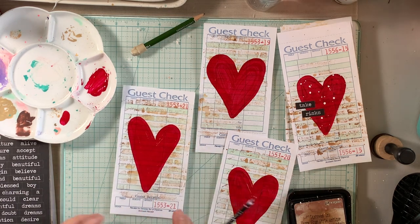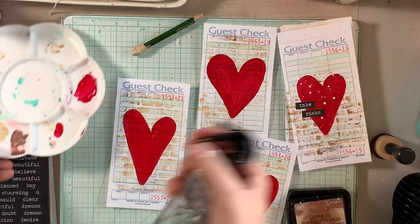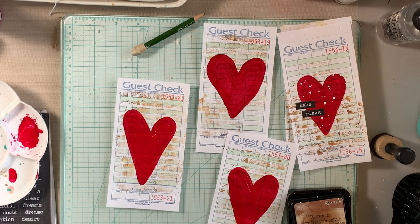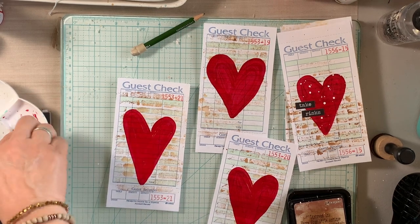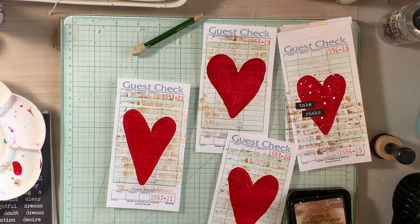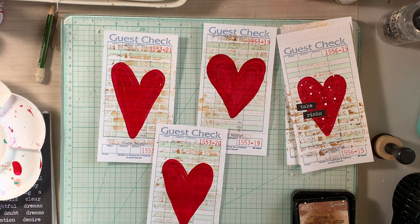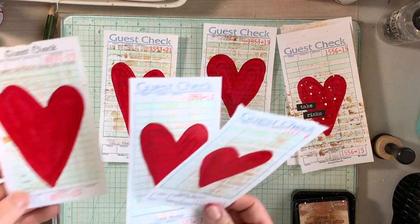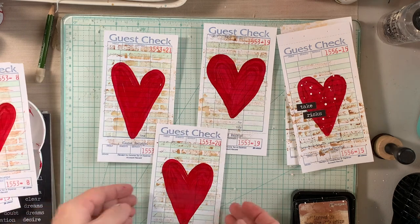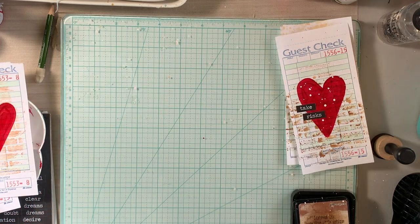I love how bold this color is — it is gorgeous. I think I need to start using a lot more red in my projects. I'm working on a few new junk journals and already incorporating a lot of red elements. I typically stay more towards chartreuse neon green and aquamarine shades, but I'm trying to expand my palette with colors that I love.